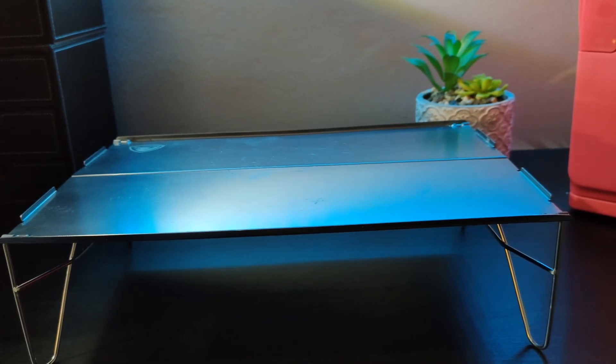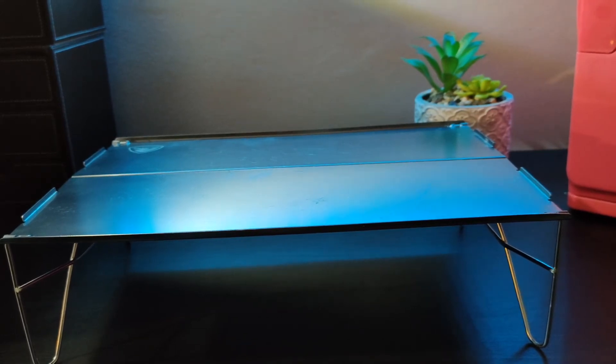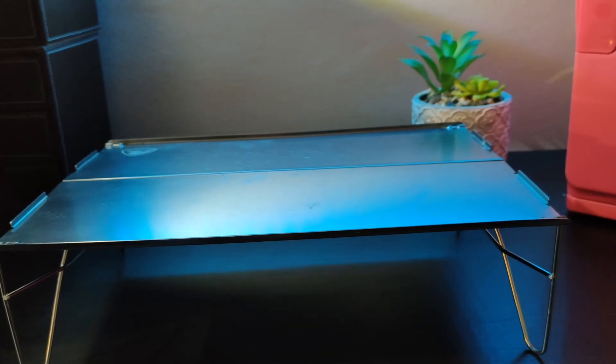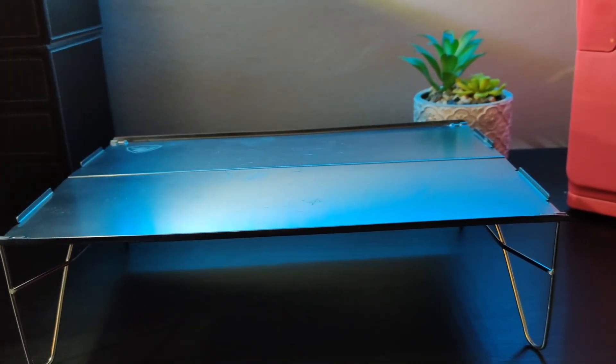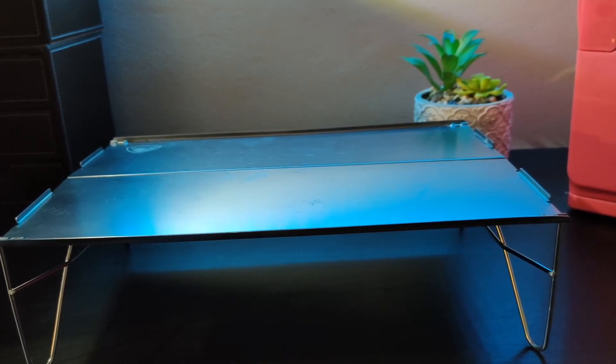It's much more robust, which gives you a lot more security and confidence in the product when you are out in the wilderness. This can make an ideal chopping board, and what's nice about this is you have the raised lips for extra stability with your food — so your food doesn't fall off so easily.